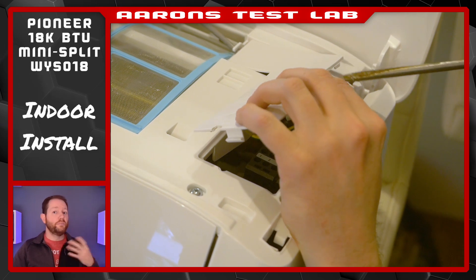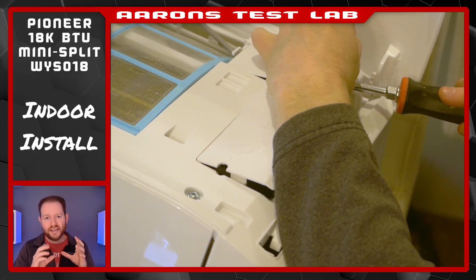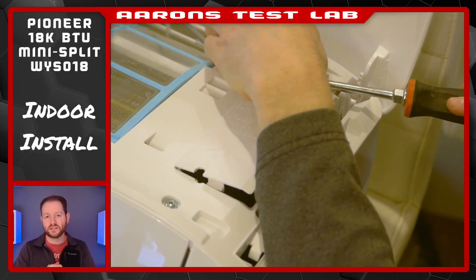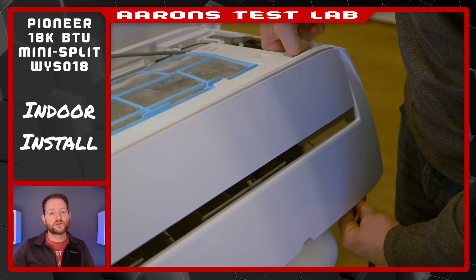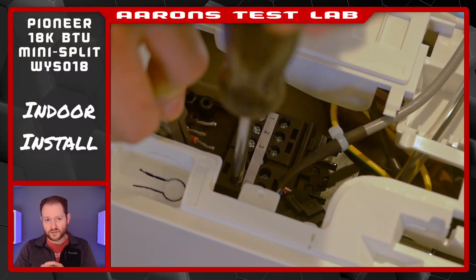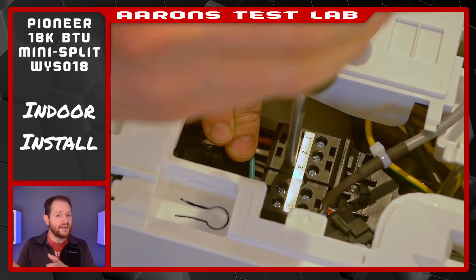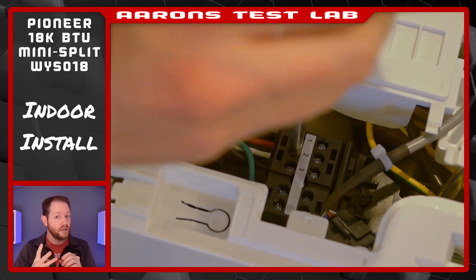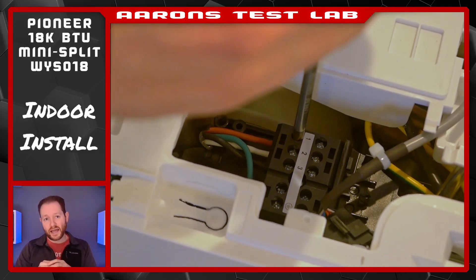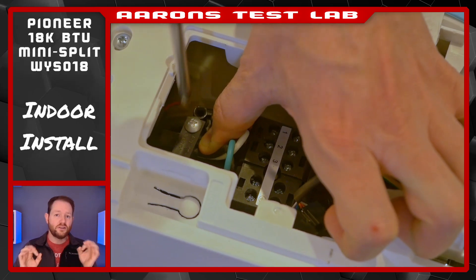Now it's time to start prepping the air handler. Begin by removing the cover over the electrical box. Honestly, it could do a little better here — it's held in place with delicate plastic clips that seem like they'd break if you don't pry it in just the right spot. Screws would have been nicer. Next, feed the control cable from the back of the handler forward. It should be pretty easy to attach the control and power wires, though I had to use some needle-nose pliers to guide everything because the working area is awkwardly small. Green always goes to ground; the other three can go to any of the numbered slots, provided you follow the same pattern down on the condenser. I used red, white, and black. There's also a cable clamp in here — don't forget to screw that down.